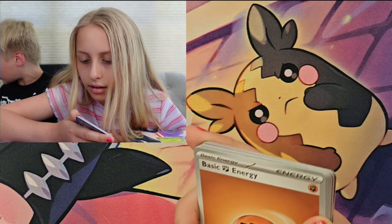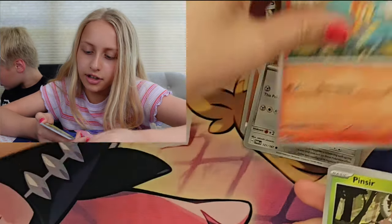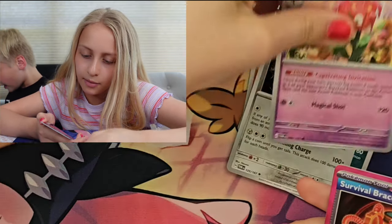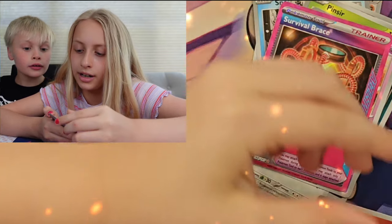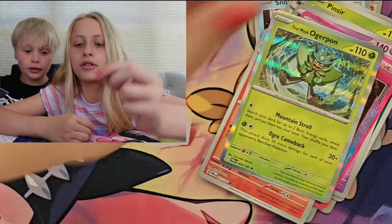Imagine getting a double pack hit today. Okay, go! Ready Energy, Snow Run, Laron, Chimchar, Pinsir, Mariana, Webber Room, Flora, Survival Brace, Ninetales, and the Teal Mask Ogrepon!